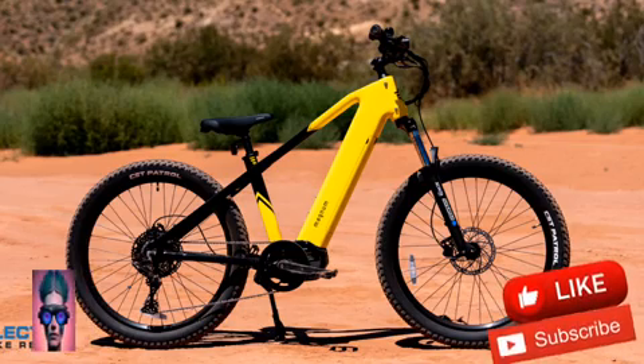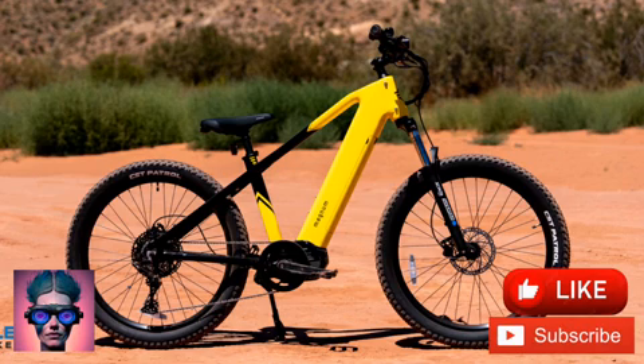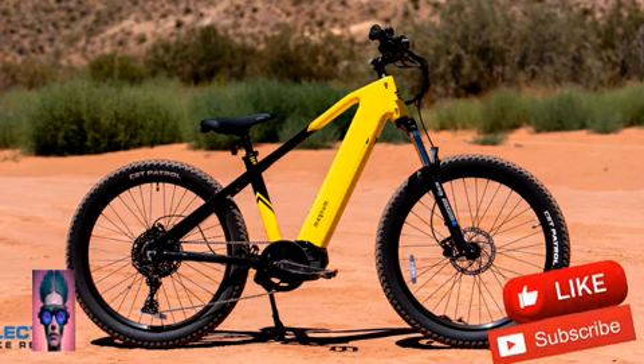Riders looking for a versatile hybrid e-bike with commuter and off-road potential should look no further than the Magnum Vertex. This awesome light electric mountain bike can traverse dirt trails and asphalt with ease.